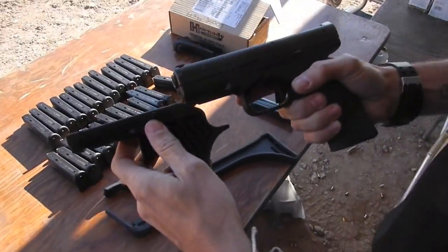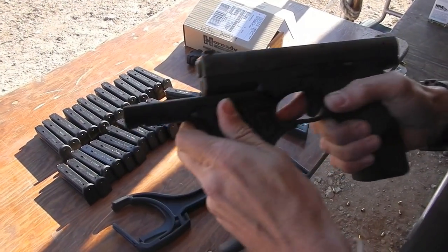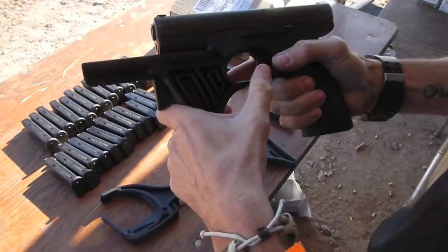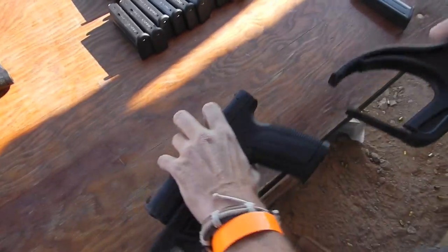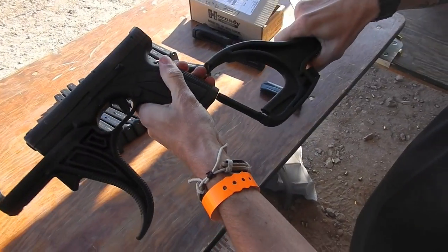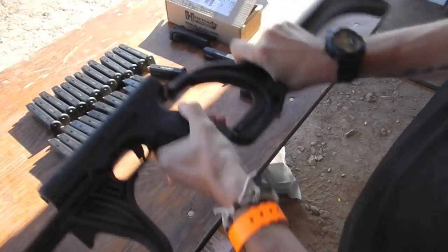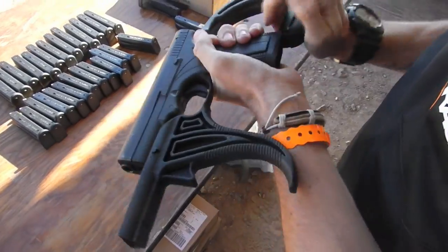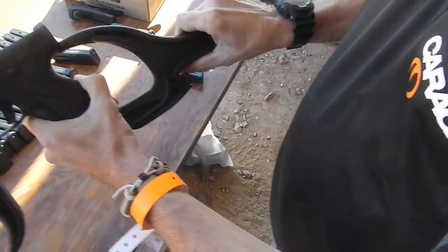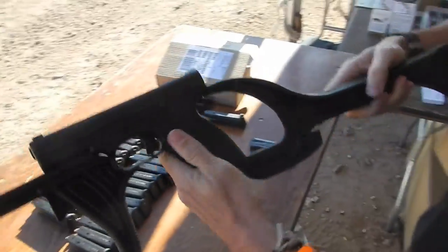So this is the four grip. You can fit this on the front here, slide it over the rails. Bar clicks in at the front where the pad light would fit in. And then at the back, it slides up the back of the grip. Locks in. Very simple.